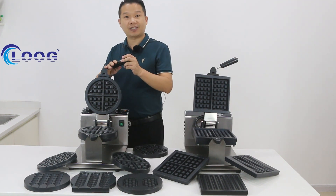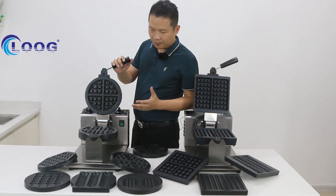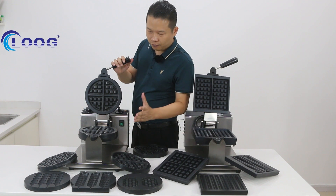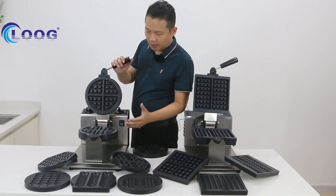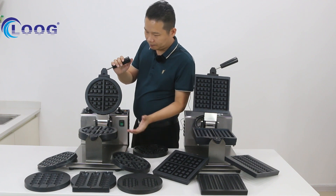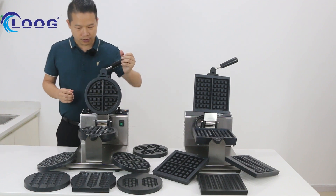First, I will introduce the GL model for you. What is special about this machine? We have 10 sets of molds for you to choose from. You can replace the different planes. How do you replace the plane on this machine? I'm going to show you.